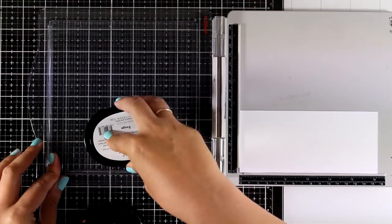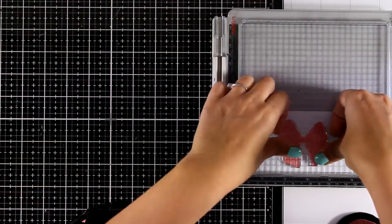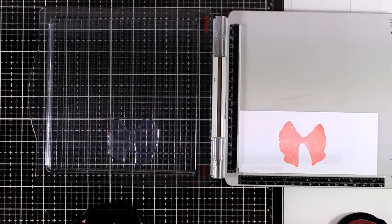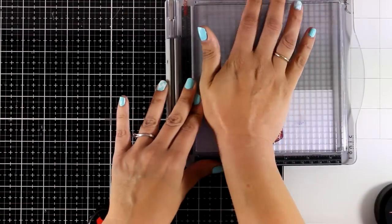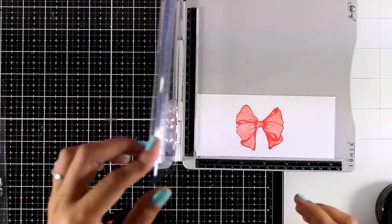Now I'm going to stamp the bow. There are three layers of stamping for the bow and I'm using the same color combo as I did on my wreath for the reds. You can also stamp just the outline of the bow if you want, and use your coloring mediums like alcohol markers to color it in.